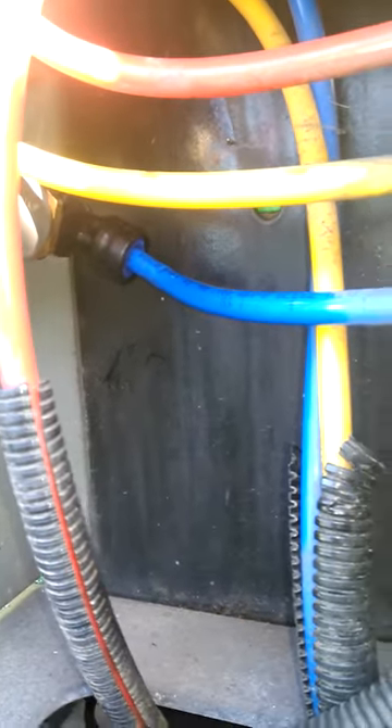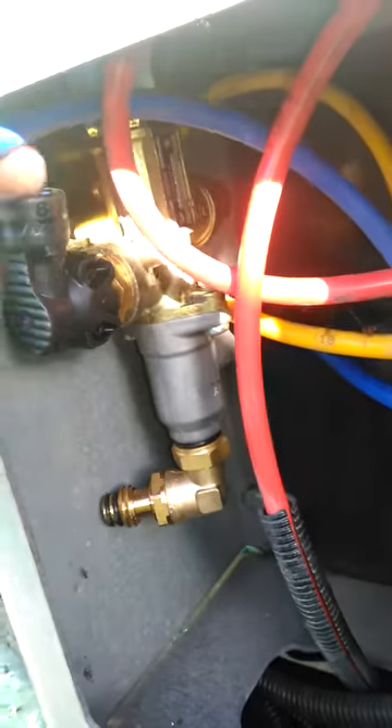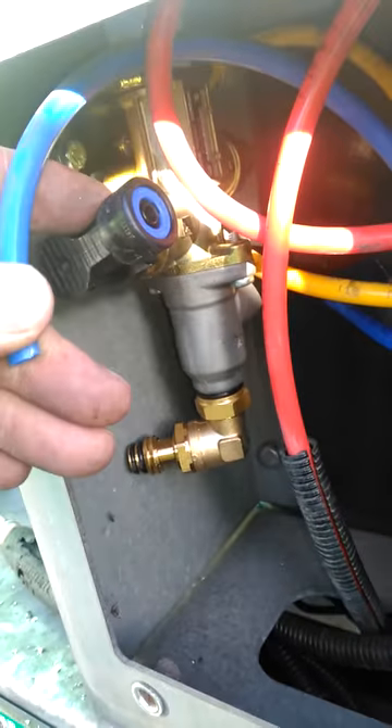So that blue one — bottom blue — is connected to the back there. Your spare bit you cut off is here, which will end up connecting to there eventually. I'll show you.